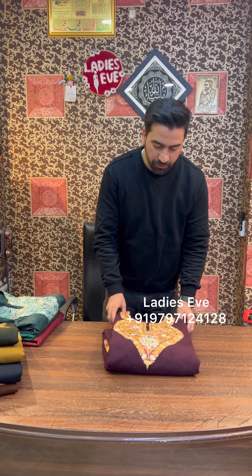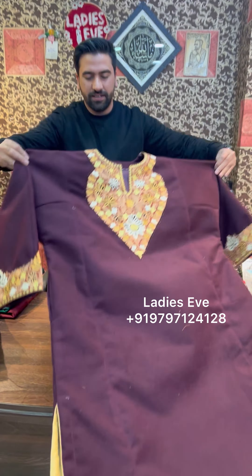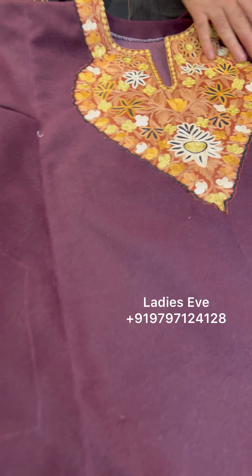Assalamualaikum warahmatullahi wabarakat. Today I'm going to show farons which have been added to our collection. I'll open the farons and give the material description and worker description. It's made for casual use.